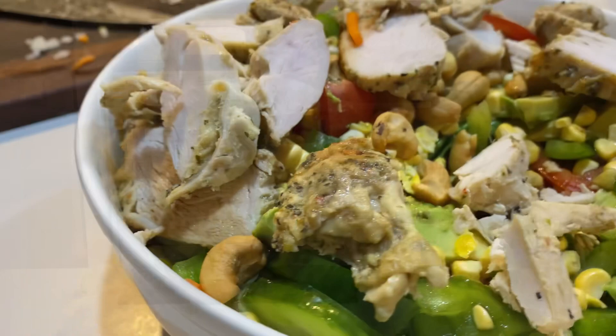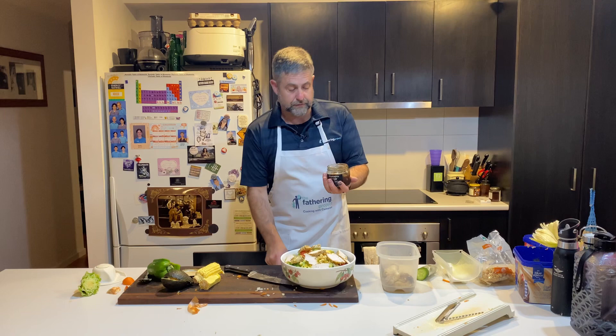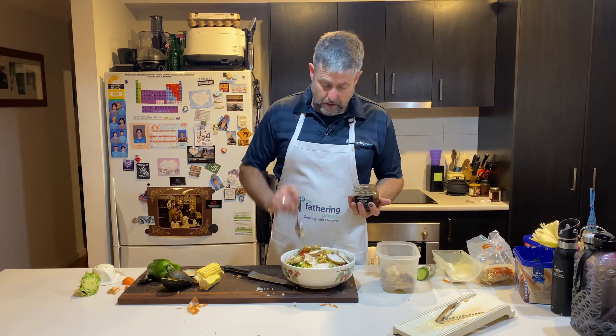Look at that, dads. Doesn't take much longer than that — probably takes me five minutes to pull all that together. Really healthy, really yummy dinner. And just to finish it off, a little bit of Persian honeymoon vinegar dressing. This is a garlic dressing, and by the smell of it I'm not going to need much of it. So that'll do.